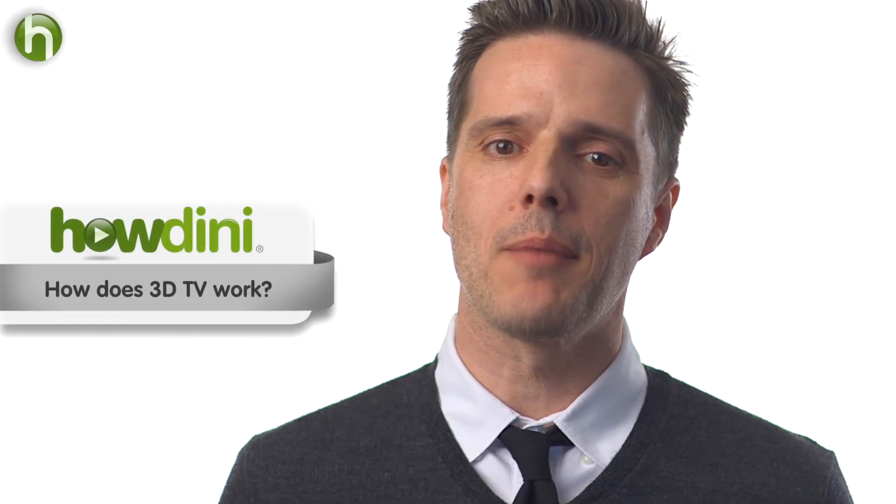This is Sean for Howdini. Today we're going to talk about how 3D television works. To find out, we went to Los Angeles to talk to Perry Hoberman. He teaches at the School of Cinematic Arts at USC, and he's an expert in immersive technologies like 3D and virtual reality. We asked him all about how 3D works.